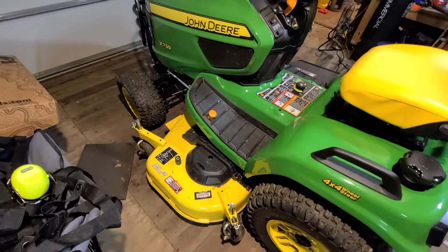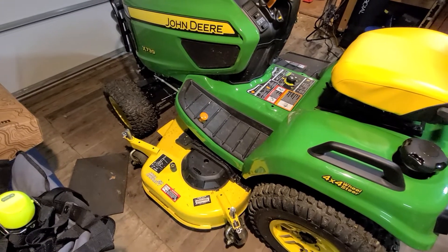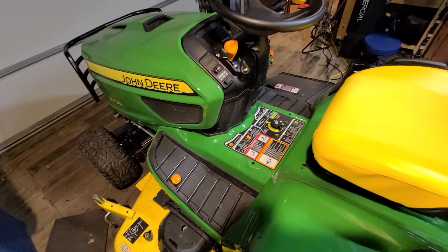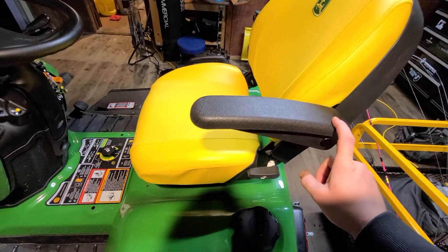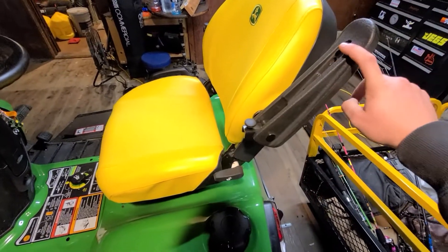It's probably closer to about 10 or 12 inches depending on terrain and stuff like that. But yeah, overall it's been a good tractor. Just to go over some of the features — the seat: I did opt in for the armrests, which for 55 bucks or whatever the option is, it's totally worth it.